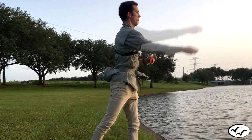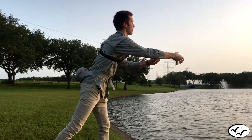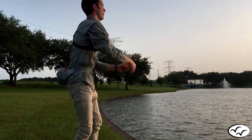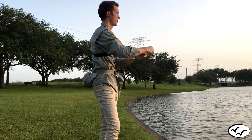Once momentum is built up in the lure, release the line and also move your index finger off the spool, throwing the lure. Allow the lure to fly, peeling line off the spool. Right before the lure hits the water, turn the reel sideways and begin to reel in. Reel in the lure.